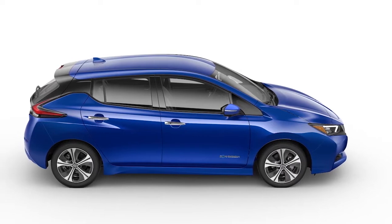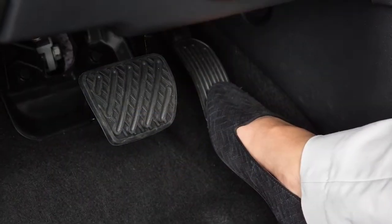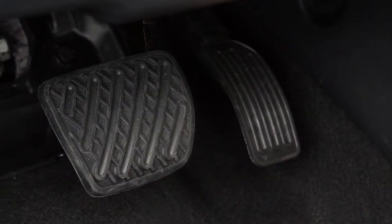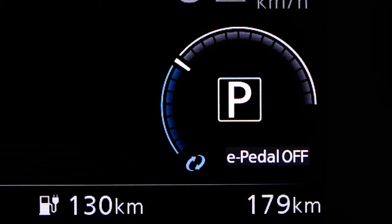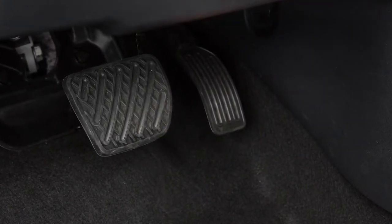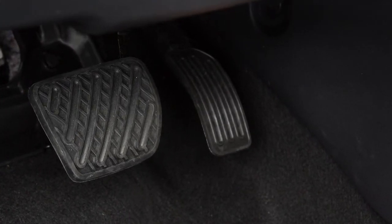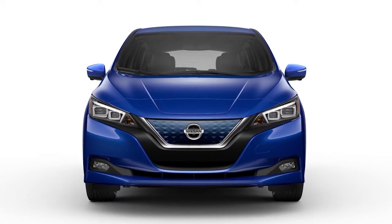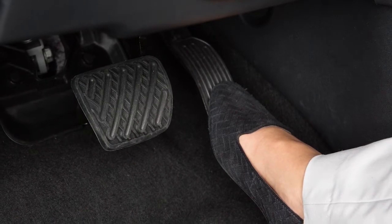The e-pedal system allows you to slow, stop, or keep your vehicle stopped using only the accelerator pedal. This system helps to keep you from moving your foot between the accelerator pedal and the brake pedal. When the e-pedal system is activated, the characteristics and operation of the accelerator pedal become significantly different than how a conventional pedal operates. While active, the regenerative brake is enhanced and you can adjust the vehicle speed by only depressing or releasing the accelerator pedal.